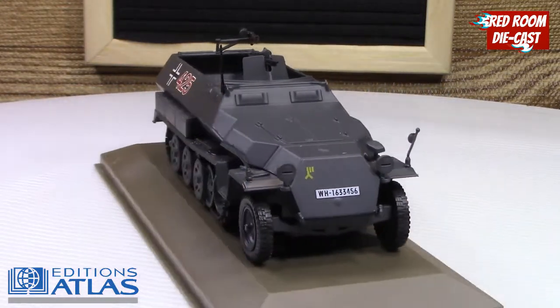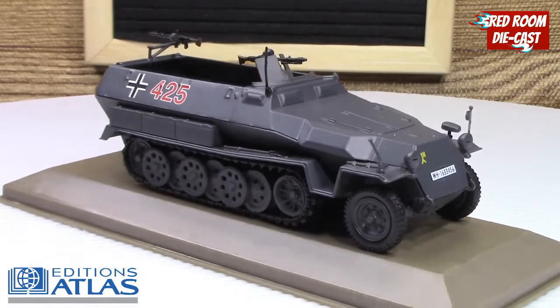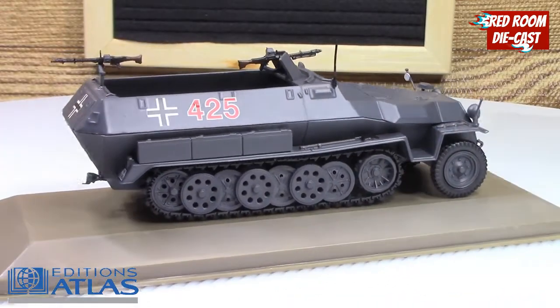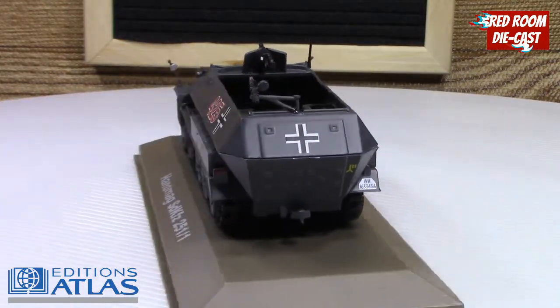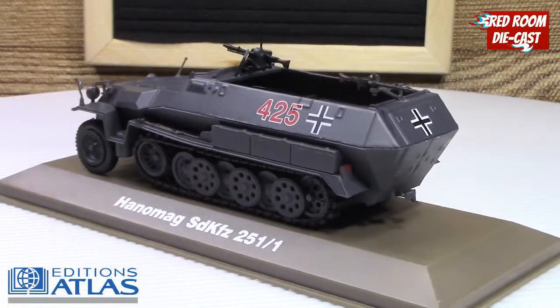It is beautifully done and will look great on any display — or at least in mine.